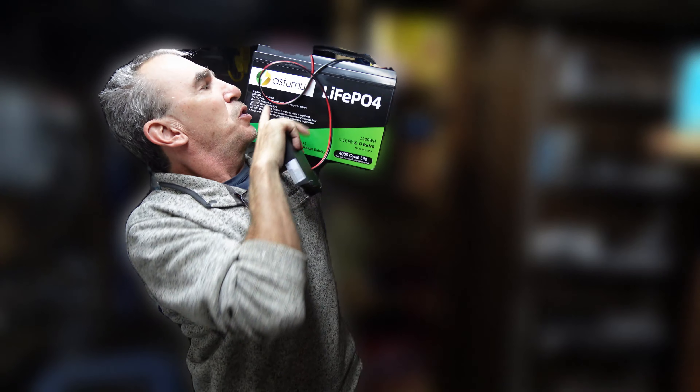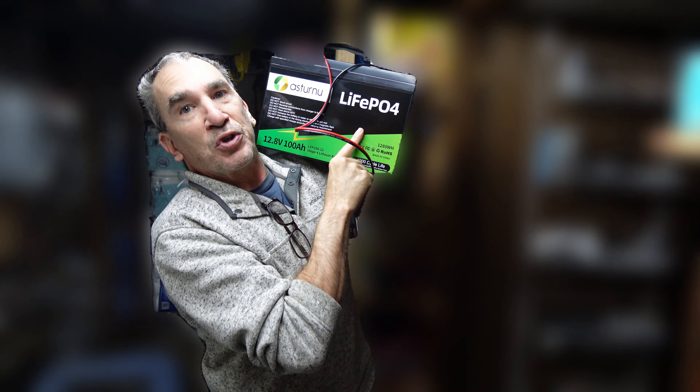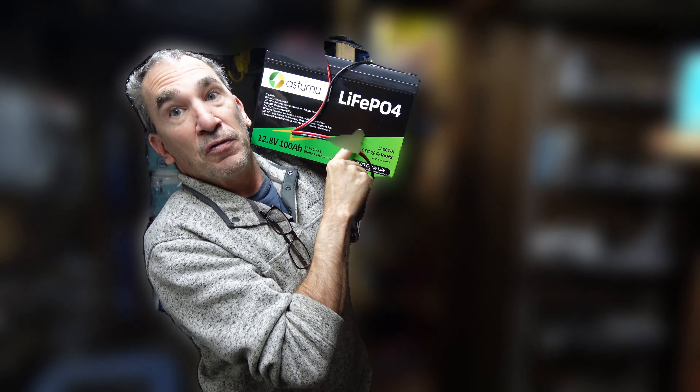I hope you enjoy your Asterno LiFePO4 100 amp hour, 12.8V, 1280 WH battery. Thank you for viewing.